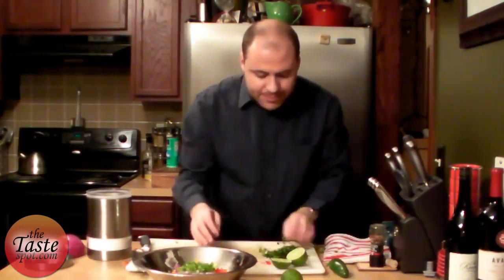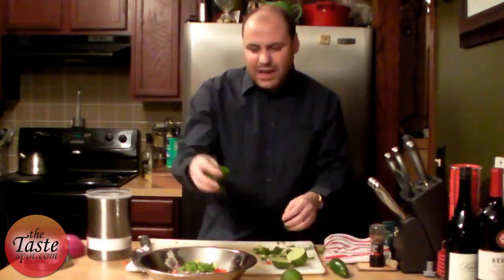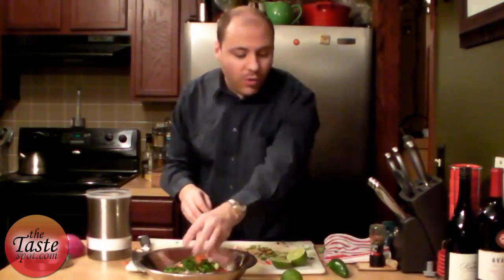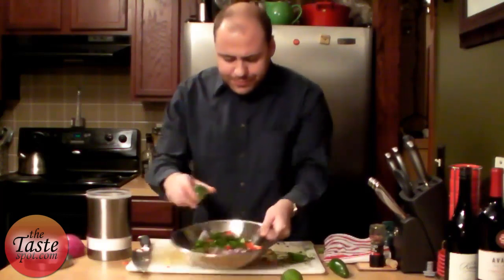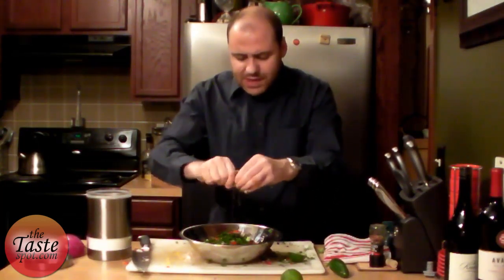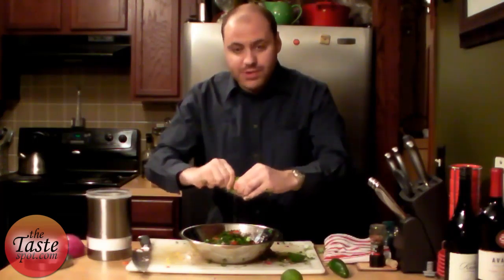We're going to put that right in there. And of course, my favorite — some cilantro. Adds a nice, fresh flavor to it. I also like to add the juice of a whole lime to this as well. It really adds that nice citrusy flavor, especially being a fruit salsa. It really complements the orange really well.